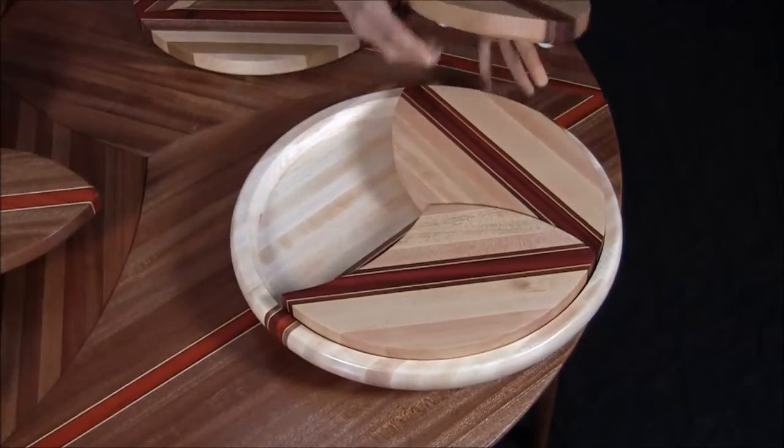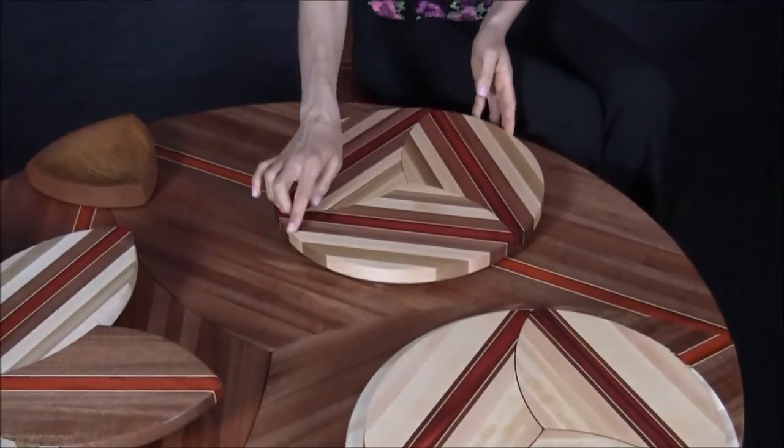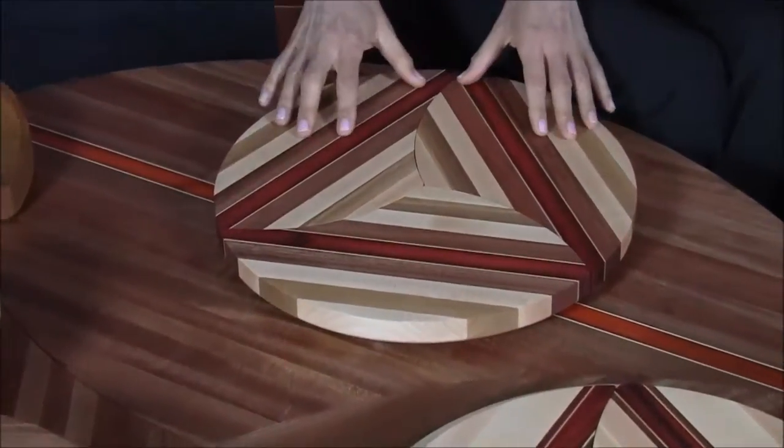But what's really neat is this: the three cutting boards come out and you have a nice round cutting board on your table. It's a 13-inch diameter, so you have a lot of surface area to cut.